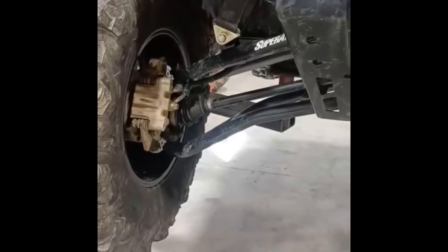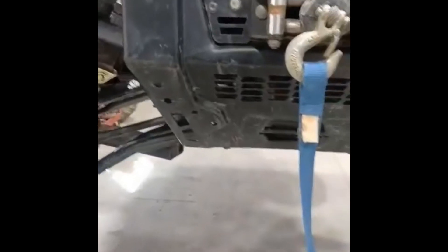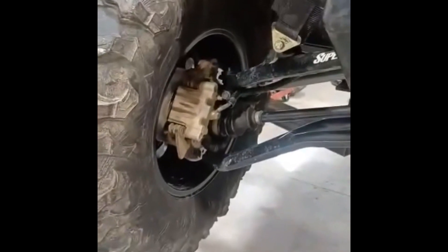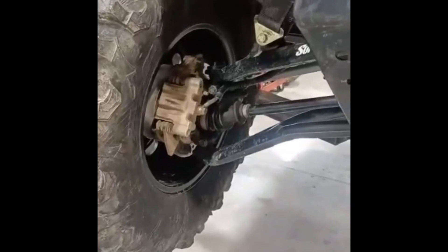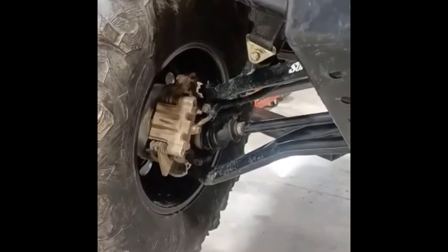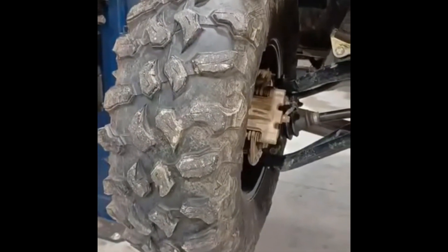I found some Tusk terabytes — or megabytes, I can't remember, something like that — from Rocky Mountain ATV. I bought them; they were on sale, pretty good price. I got a whole set for right at 600 bucks. They look like pretty good tires. They're about the same tread pattern as these, but I don't know if I'm going to put them on yet. We'll see.